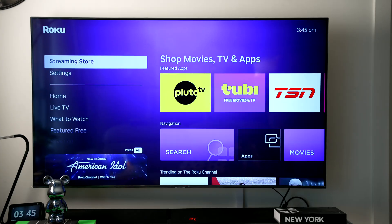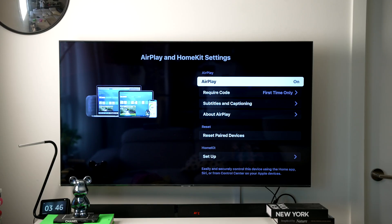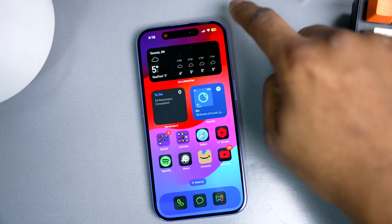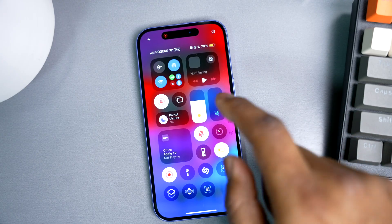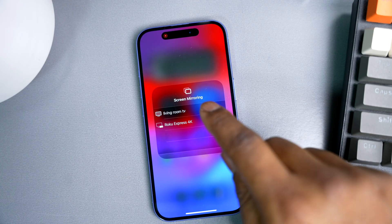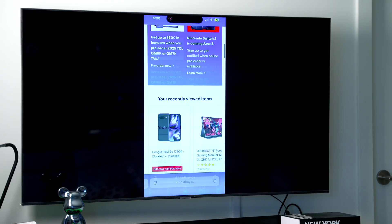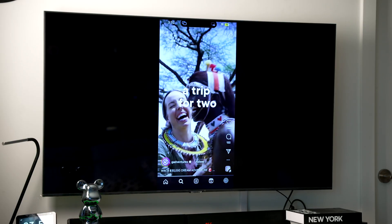Setting it up is simple. First, make sure your Roku device is connected to the same network as your iPhone. Navigate to Settings, Apple AirPlay and HomeKit, and set AirPlay to On. Then swipe down from the top right of your iPhone to open the Control Center. You'll see a bunch of icons, but the AirPlay button is right there. Tap it, select your Roku device, and that's it. You can easily share a presentation, play a game, or binge watch YouTube for hours.